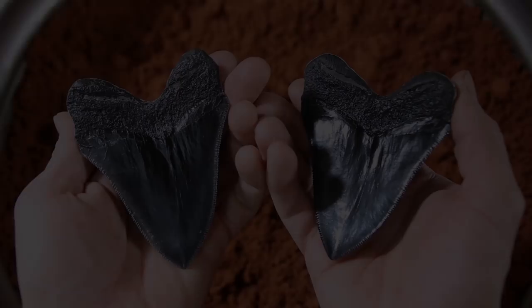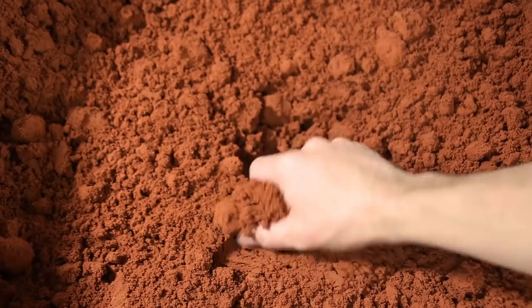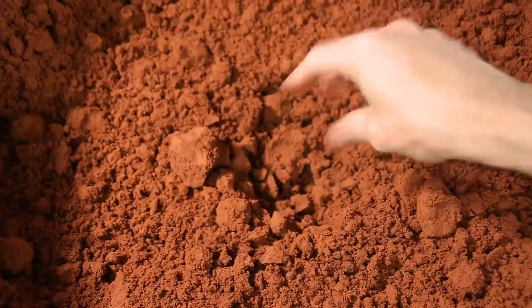I'll be using these resin copies of actual fossils as patterns to create a sand mold. The sand I'm using is called petrobond. It's made up of a very fine grained silica sand, bentone clay, and an oil binder.